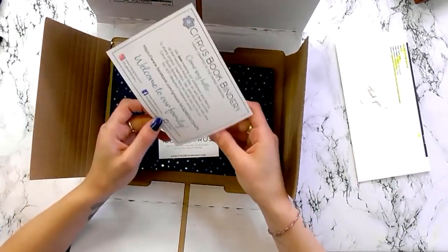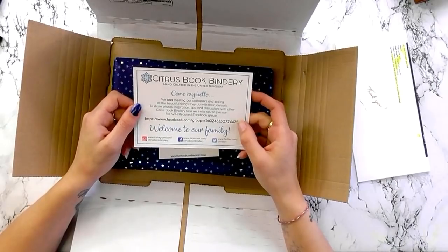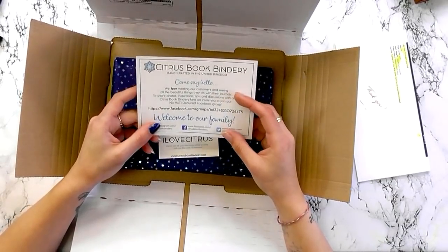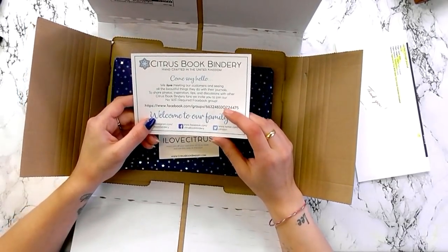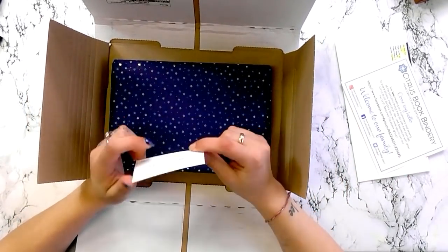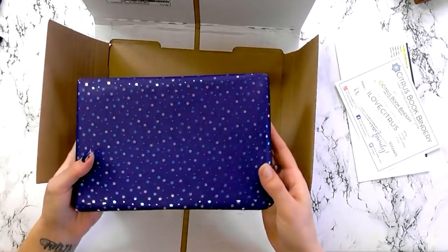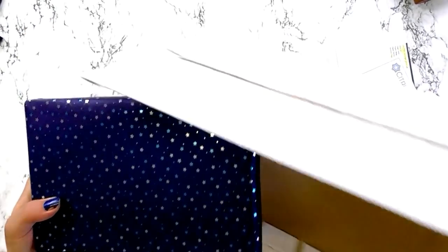Look, it's all beautiful and lovely. Come and say hello — meeting new customers. They've got a Facebook group; I shall link it in the description below. And it's no Wi-Fi required, which is handy. Look, it's all pretty and packaged!